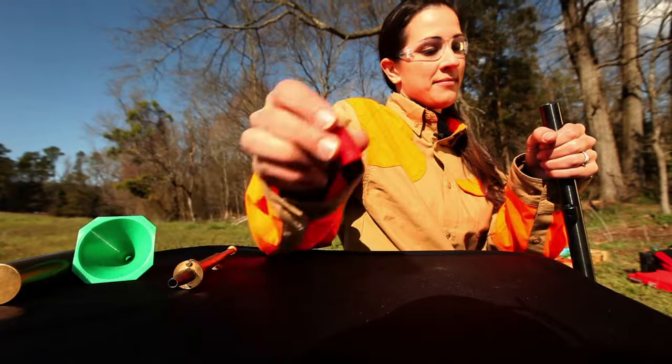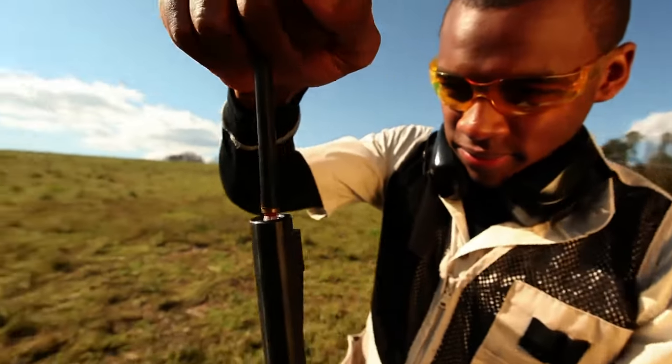First off, I love muzzle loading. I'm guessing because you clicked on this video, you like muzzle loading too. The trick is that with muzzle loading, you've got to know how to properly both load and unload a muzzle loader. We have a little clip to show you about how to properly unload it.